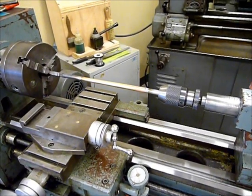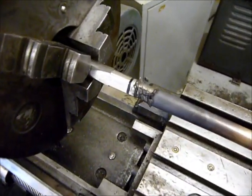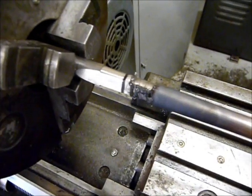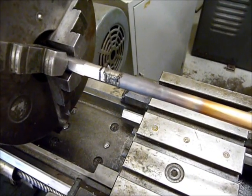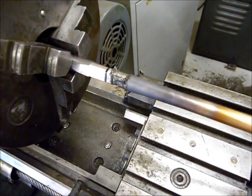We're flaring out a mouthpiece receiver on this mouth pipe, and here's our Morse number one taper. There's our annealed pipe. We've been flaring on this for a little bit. Our spinning speed is 350 RPM, and we've annealed six or seven times so far.